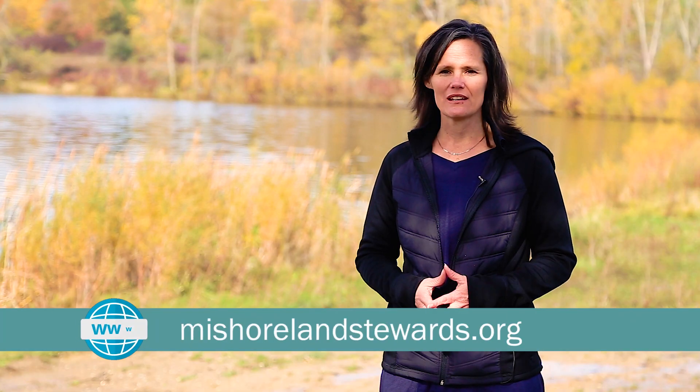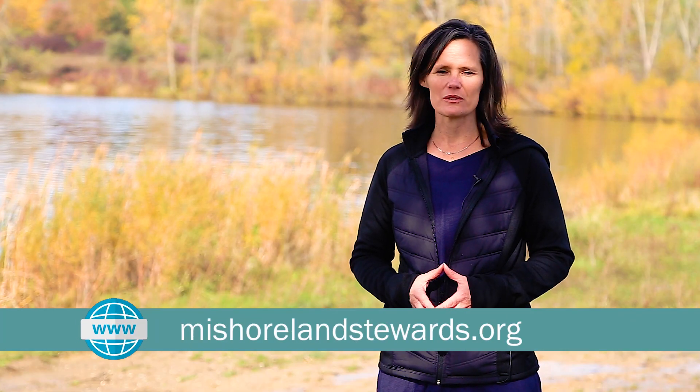Protecting and planting vegetation within your buffer zone protects your property, your lake, and surrounding wildlife. On behalf of Michigan's inland lakes and the people who cherish them, thank you for your stewardship. For more information, check out our website at myshorelandstewards.org.